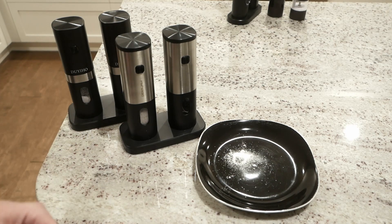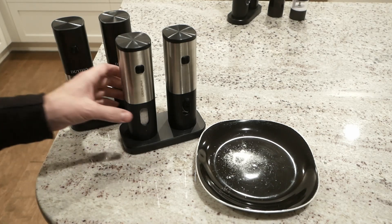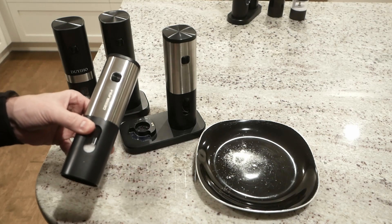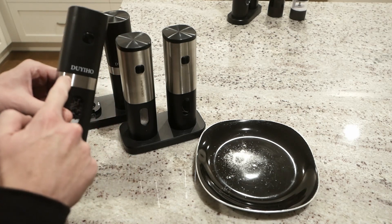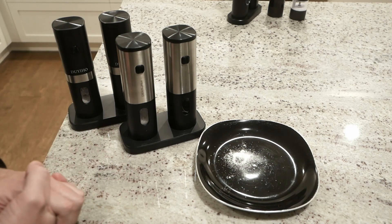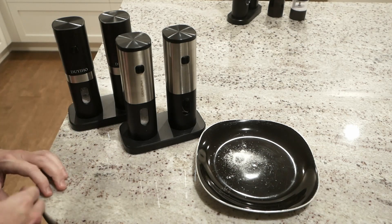For my buying recommendation, it would probably just come down to looks, and in that case I would go for the Der-Go-Ons. I just think this black on stainless steel looks better than the black on black with the big brand name on the front. Performance-wise, they're going to be identical — I would just choose based on price and aesthetics.